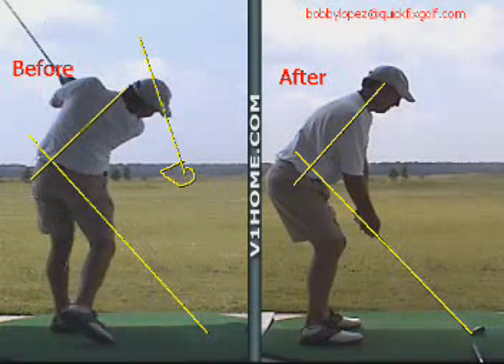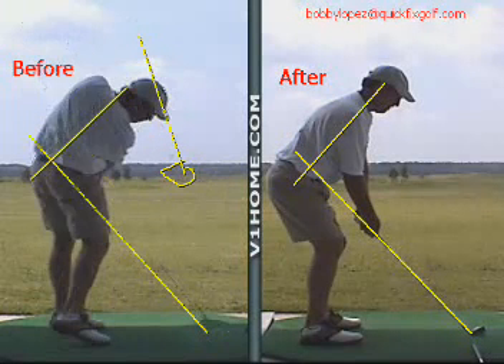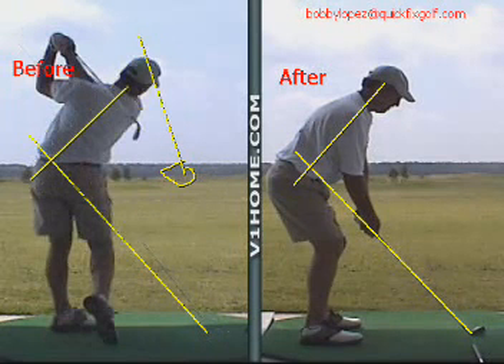Plus, you see how he sort of hangs back — he's hanging back trying to keep the ball from going left. But it's not doing him any good because this path is steep and across the ball, and it goes right off to the left.